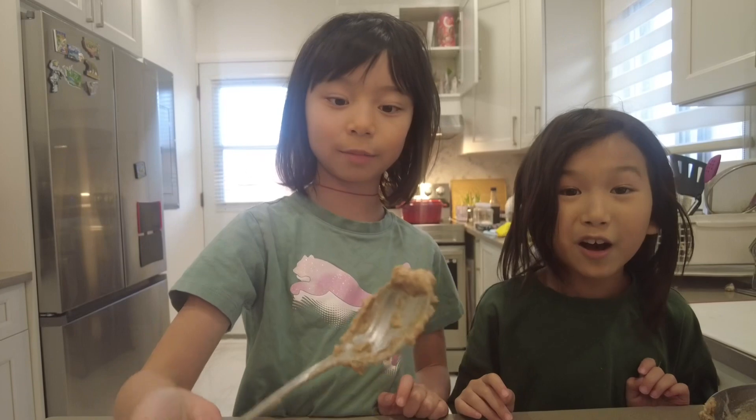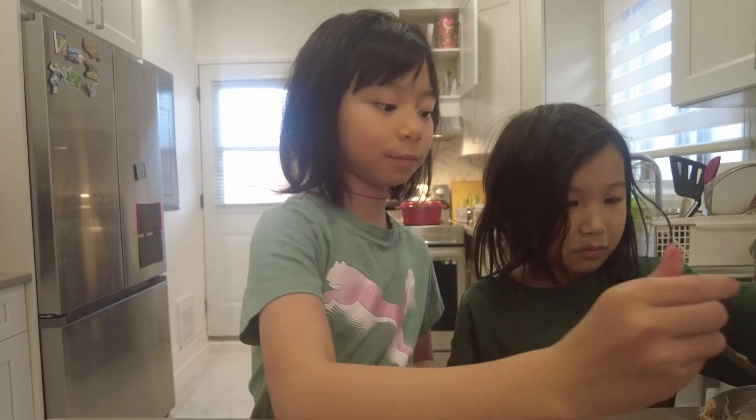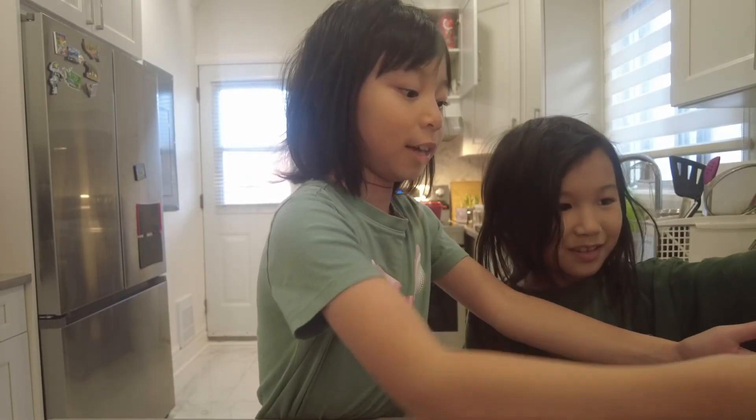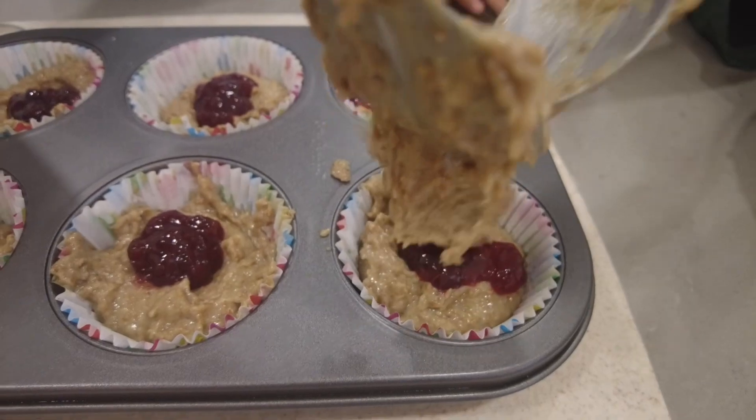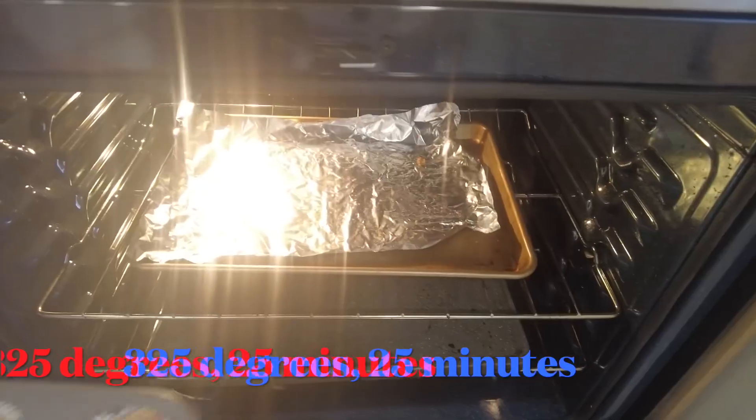Now we are going to put the mix on top. Here we go. So here you go — one time.